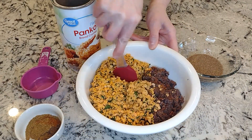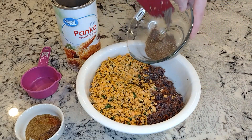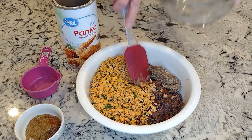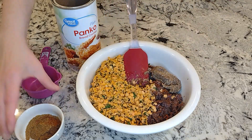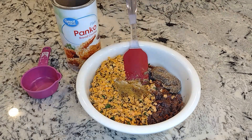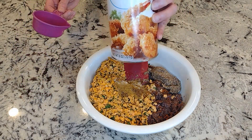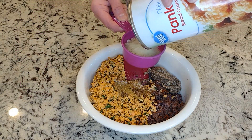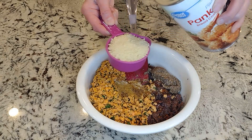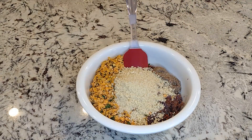I took my veggie mixture and the lentil mixture and added the flaxseed egg, which is two tablespoons of water and ground flax seeds. Then my spices — salt, cayenne pepper, cumin, ground masala — and lastly half a cup of breadcrumbs. You can use gluten-free breadcrumbs or any breadcrumbs you like; I've even seen cauliflower breadcrumbs. Use whichever you prefer or have at home.